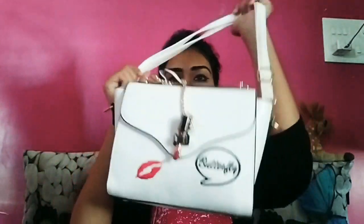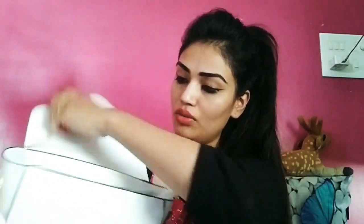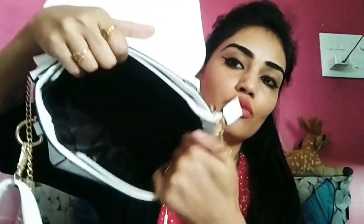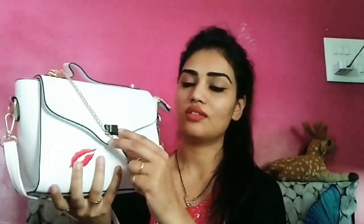It has two handle straps so that we can carry it in different ways. The size of the bag is kind of small, but just enough. It's not huge, but quality and looks-wise that is okay. It has a zipper here, and inside you have a lot of space. The lock quality is very good and the lock looks so unique.